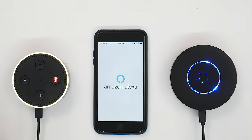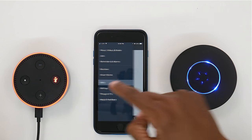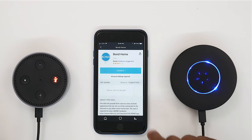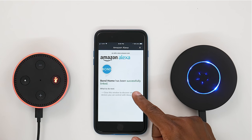From the Alexa app, go ahead and press on the icon, press the three lines, and then look for Skills. Under Skills, go ahead and type in Bond. Once you click on it, go ahead and enable it. What you're going to do now is just log in with the account that you originally signed up with for Bond. The Bond home is now successfully linked.